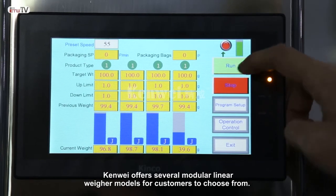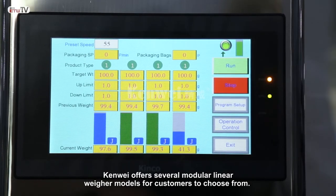KenWay offers several modular linear weigher models for customers to choose from.